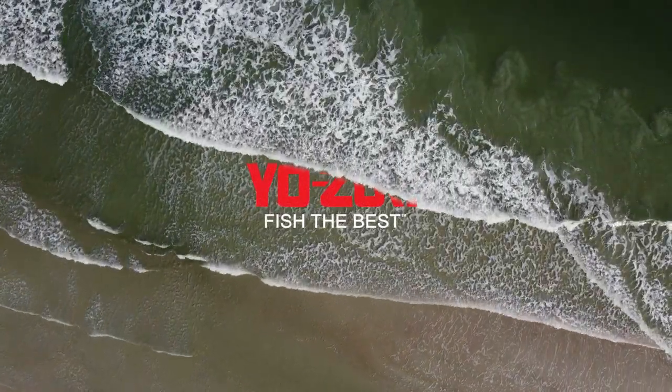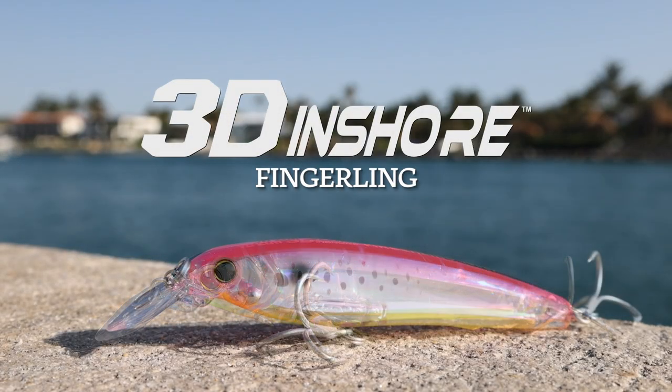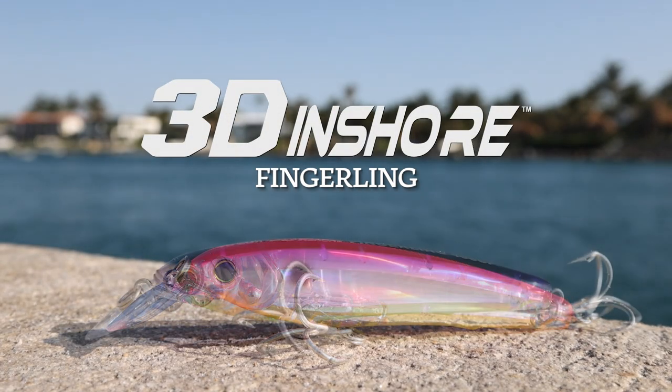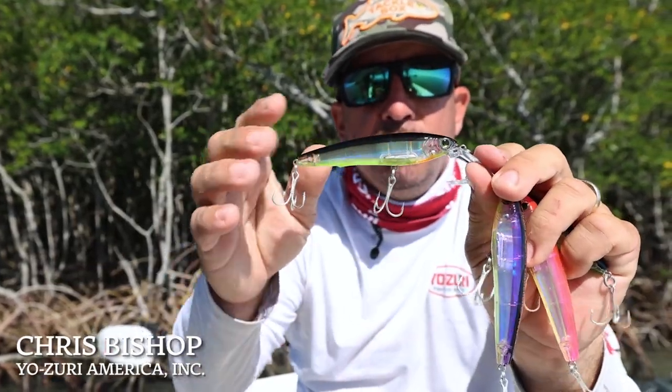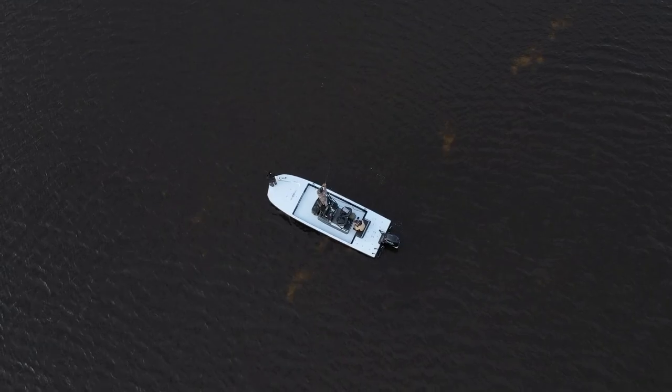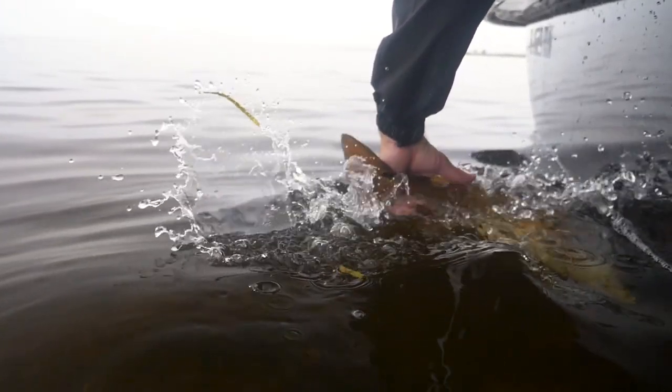We have four new colors in the 3D Inshore Fingerling for this year: Mardi Gras Pink, Silver Chartreuse, my favorite Violet, and Black Silver Chartreuse. These are bright colors and great patterns for trout and redfish — sea trout and redfish are really what we built these for. If you've got muddy, off-colored water, these are great patterns to go to, or if you just want something that really gets their attention.